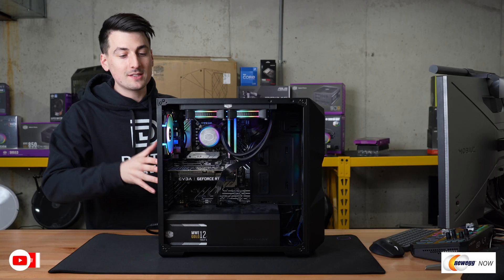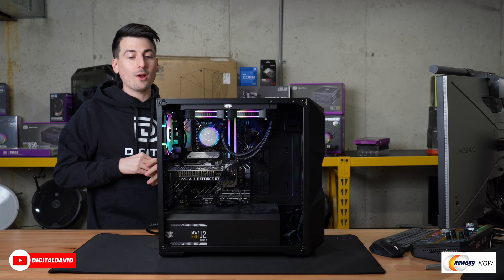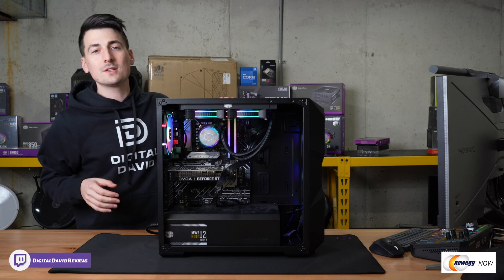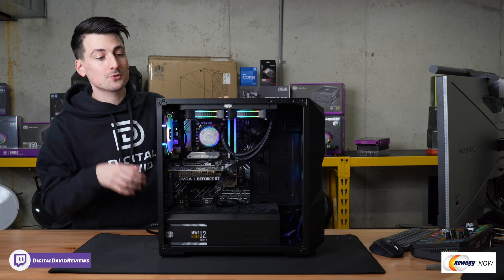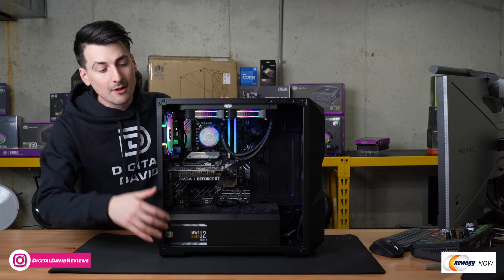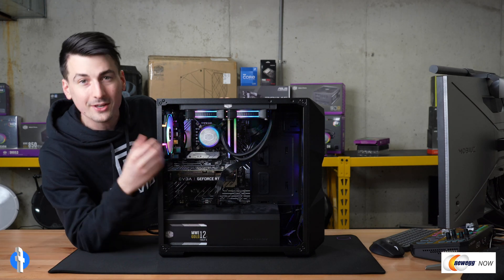Check it out — you can see we have our completed PC right here. The build turned out great, no issues at all whatsoever. Posted on the first try. Really happy with how everything came together. Now let's go ahead and look at the build in more detail.